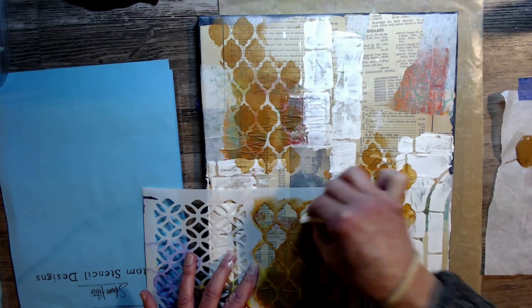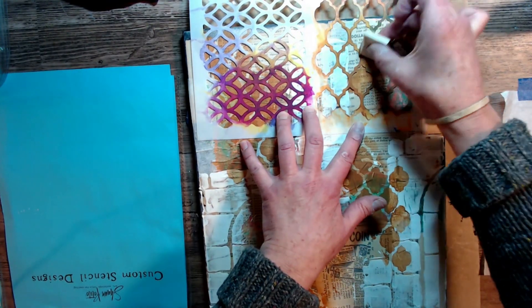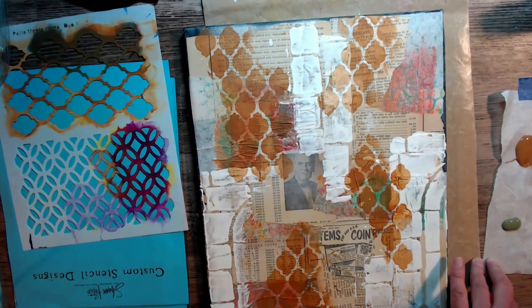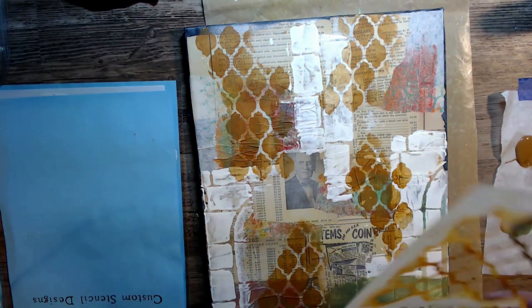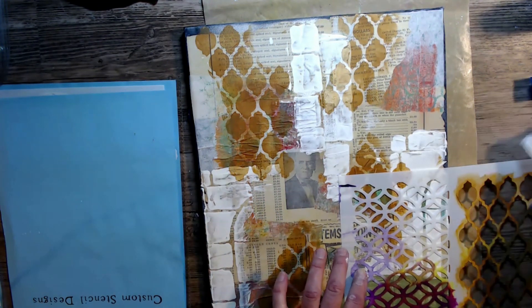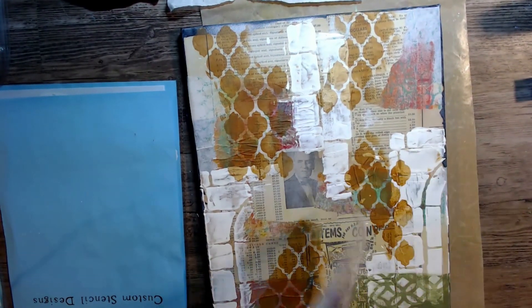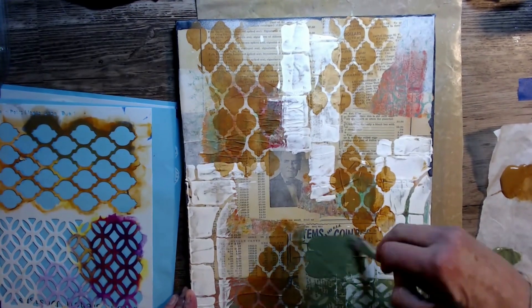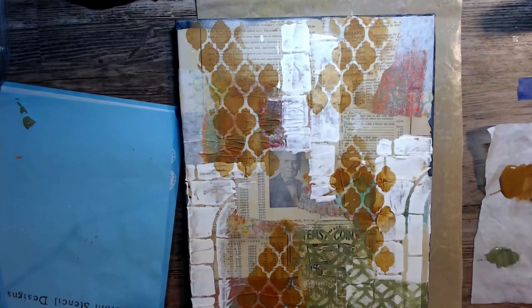I'm just using a makeup sponge and going through that stencil, creating my background. Now I'm looking at a color chart and looking at that heart I'm going to use as a focal point, trying to decide what colors to use next. The one I chose is a DecoArt product called Light Avocado. I'm putting my paint down on my background with my brush and then using the stencil over the top with a baby wipe, picking up the paint through the stencil. I love this technique, so I'm going to do it all over the background in some bare spots where I feel it needs it.